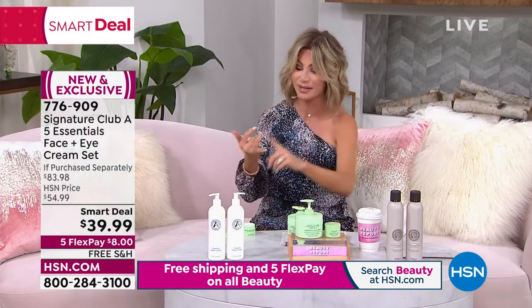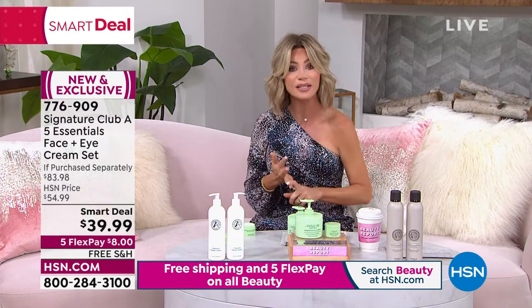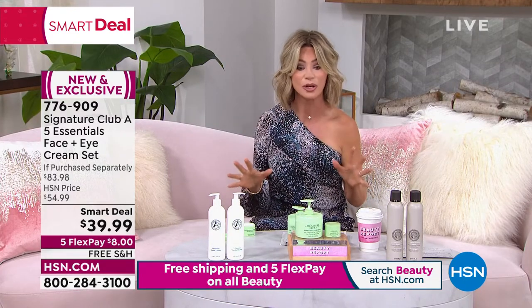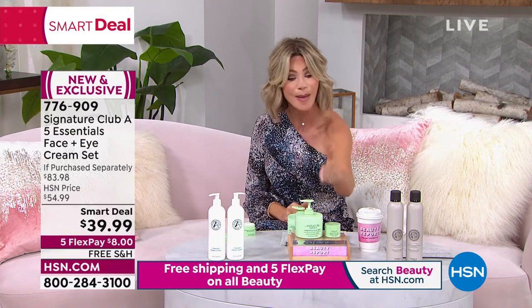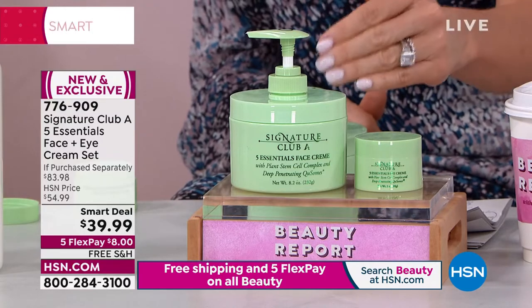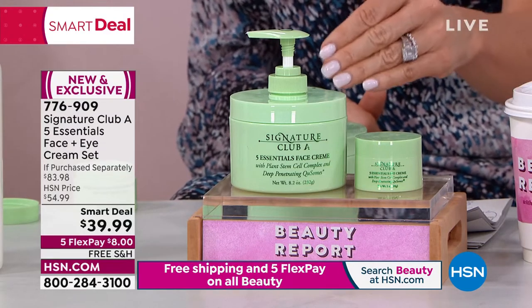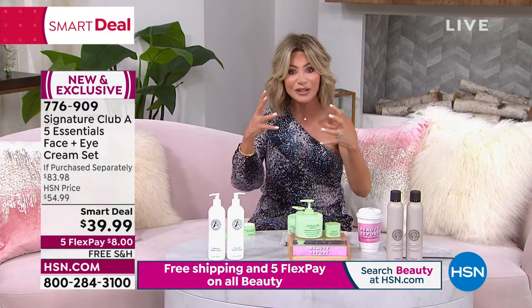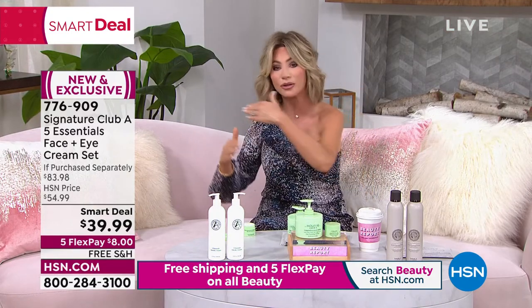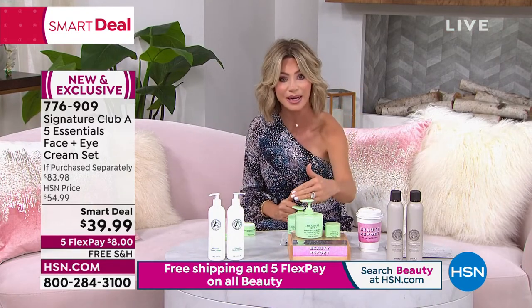Adrienne never does this. This is not on autoship — this is only done as our smart deal launch. If you're looking for the perfect AM and PM cream that fights every sign of aging — from exfoliating, brightening, hydrating, plumping, to tightening your skin — this one cream will do it all. And every year when new technology comes out, it's constantly updated.